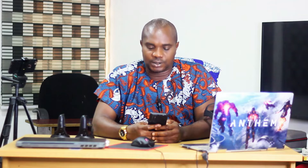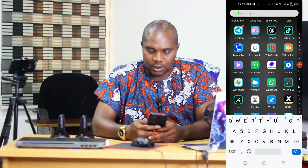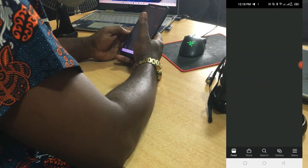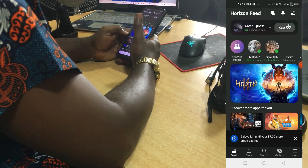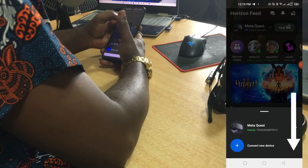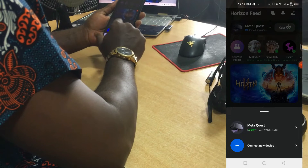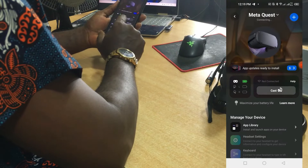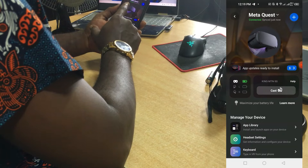Right here in my Android phone. Let's go and search for Oculus Quest — but it's now called Meta Quest, so search for Meta Quest. Here it is, it has popped up. Let's wait — click here in Meta Quest, then you can see 'Nearby'. Click on that.